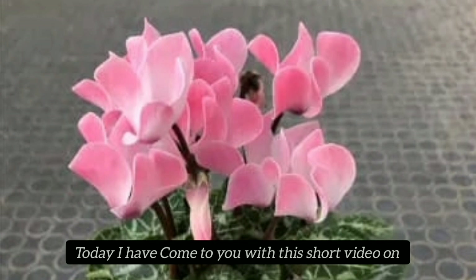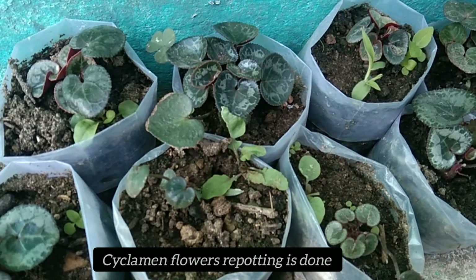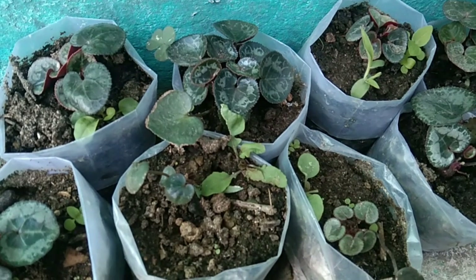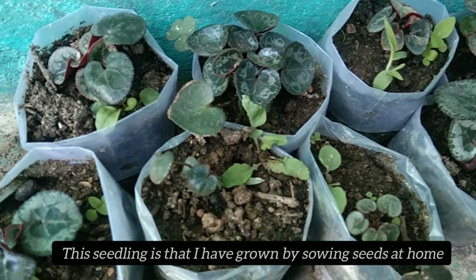Today I am going to show you the cyclamen full report in the video. I am going to show you the seedling — I have to repot it in the house, I will show you.